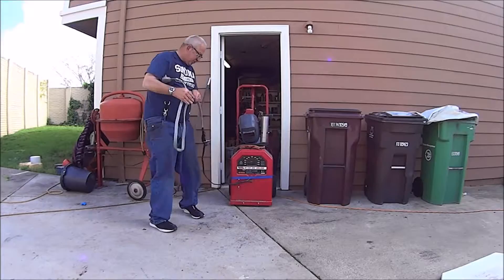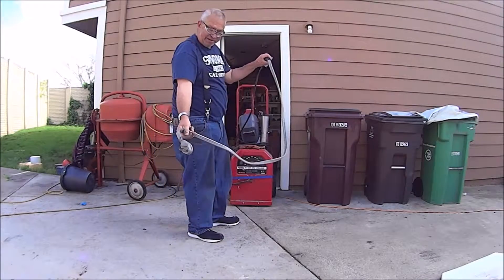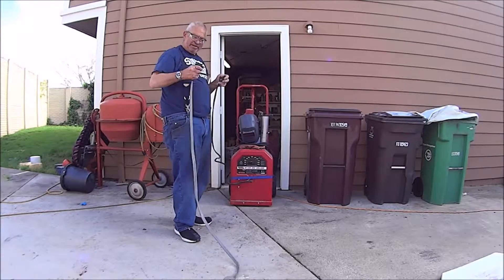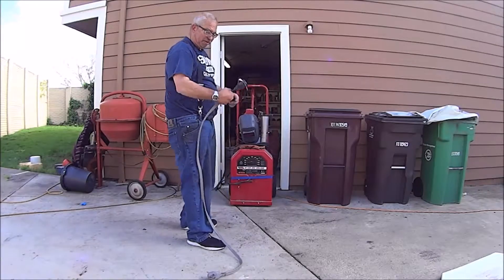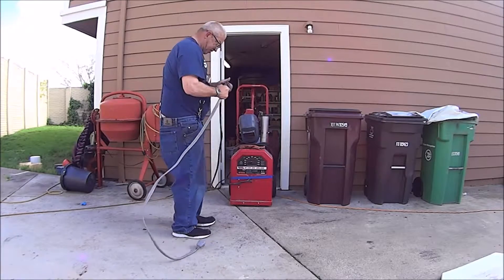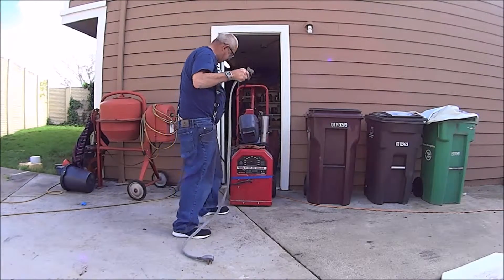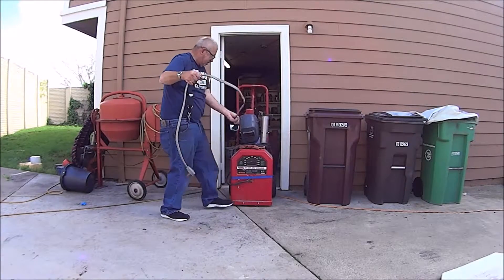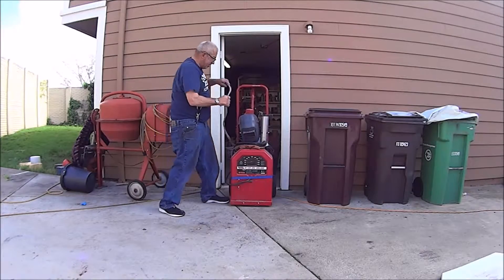And this is a 220, so basically I just got a dryer cord at Home Depot and bought the plug, and this goes in the wall. I just wired it up, taped it up, and I used that for an extension. I guess that's only six foot — I wish it was longer, but as your wire gets longer your volts go down, so I was afraid to go any farther than that.